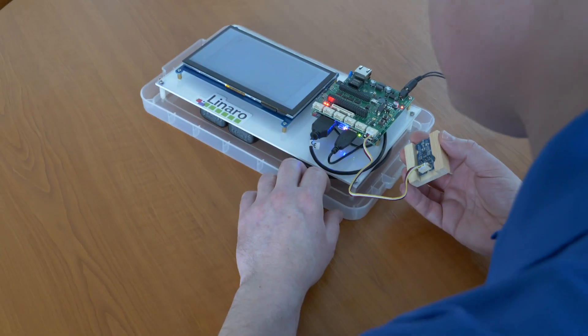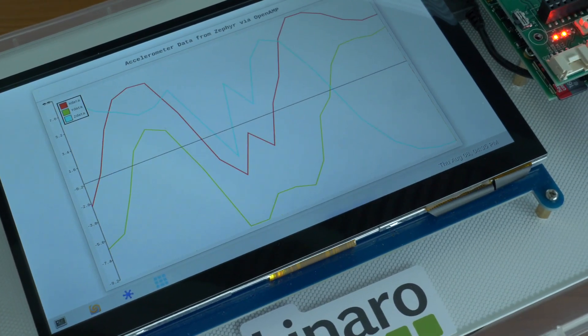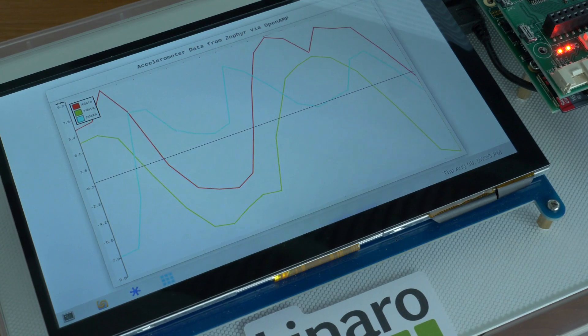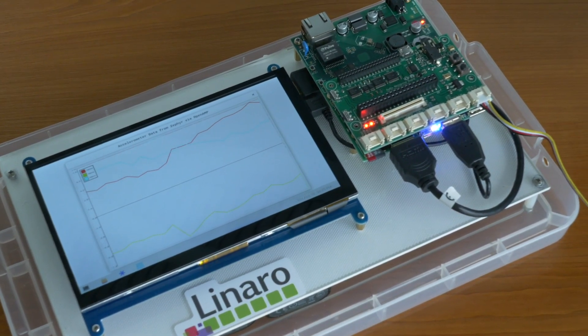The A7 is running an open embedded Linux distribution and displaying a 2D GUI running on top of the Cairo 2D library. The Cortex-M4 is running Zephyr RTOS and communicating with sensors over I2C.